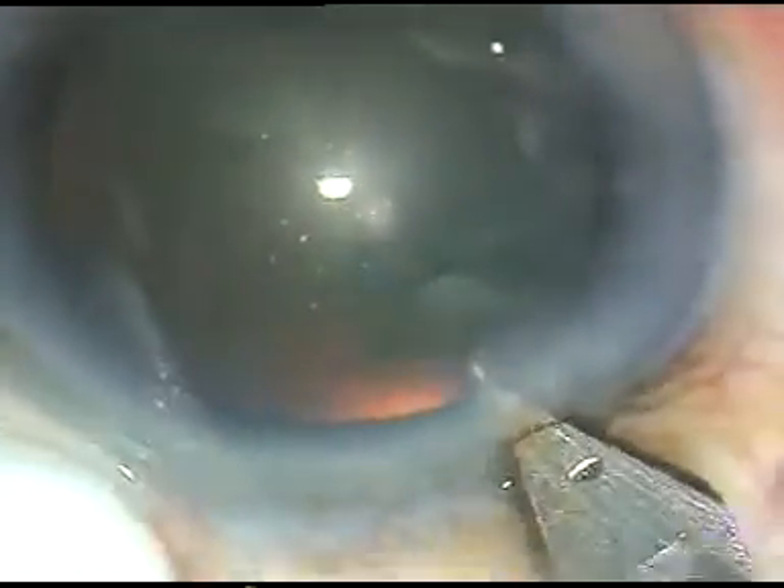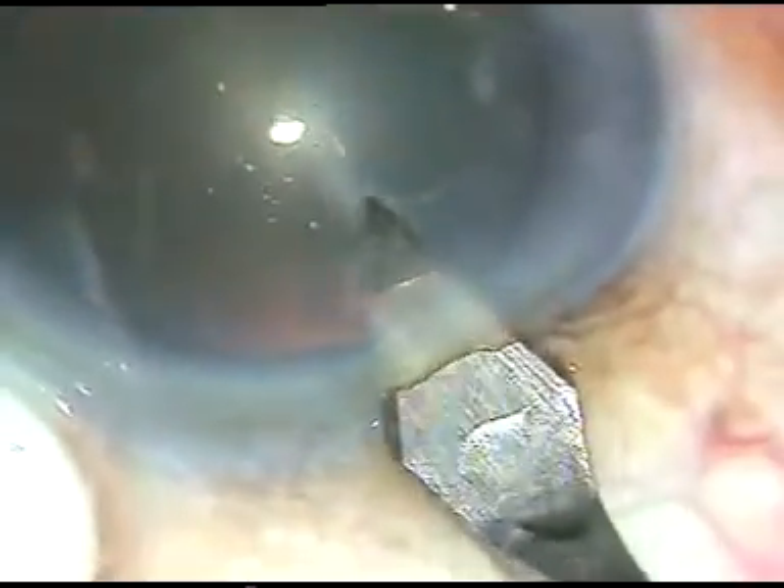Dear colleagues, in this video, I am going to demonstrate my lens tilt technique for soft cataracts.